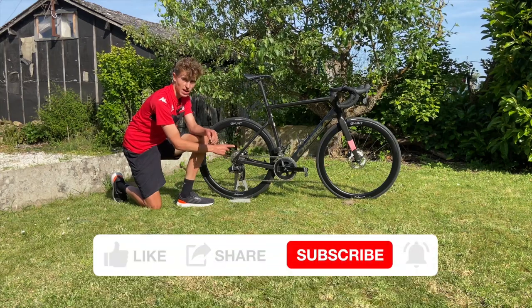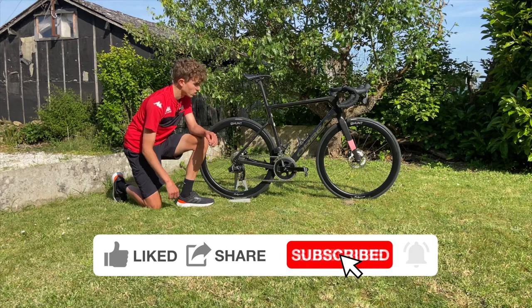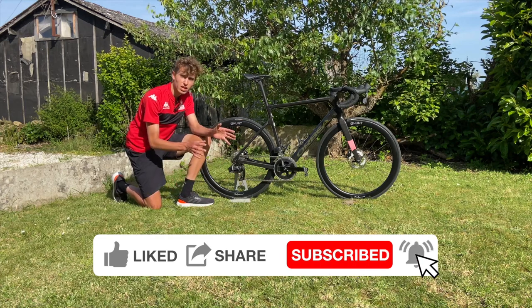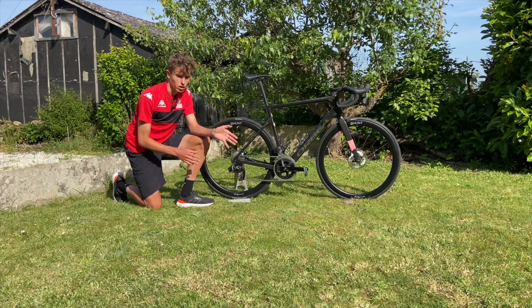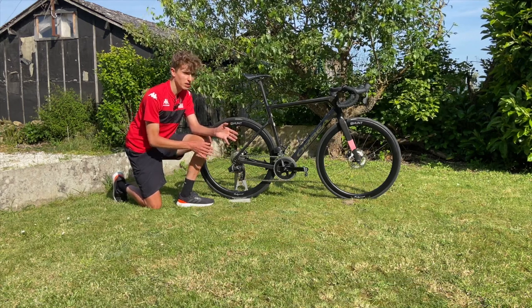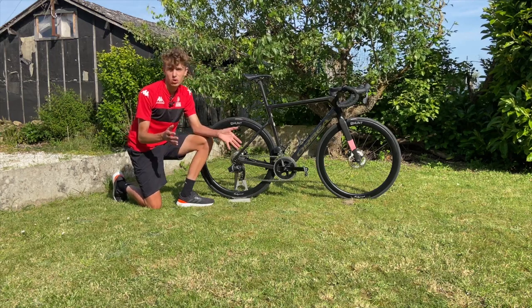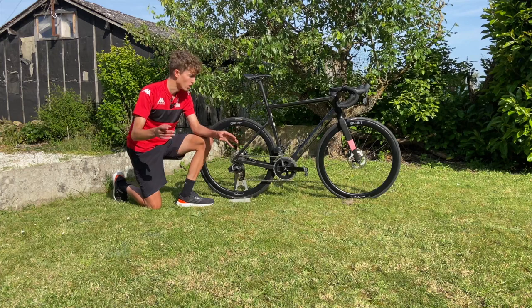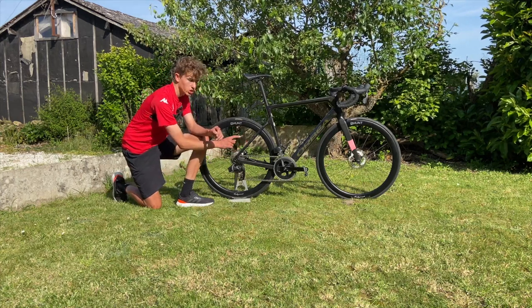The bike also has a Quarq single-sided power meter, which is really good. The gear ratios have been interesting — moving from 11-speed 50 to 11 to a 12-speed 48-10, I've certainly noticed it in the peloton, and that's got both good and bad things to it, which I'll explain later.